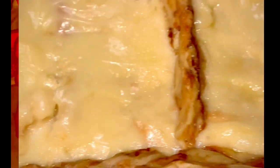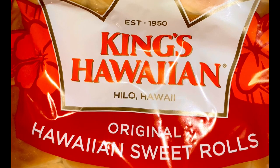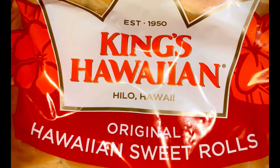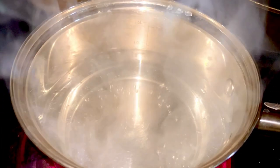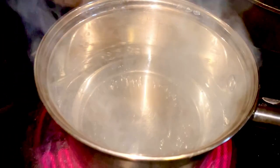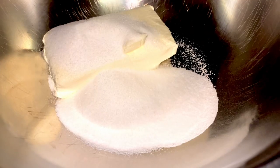Hey y'all, what's going on? Today we're gonna go over some cheese Danish rolls, King Hawaiian style. Now this is a simple and easy recipe.